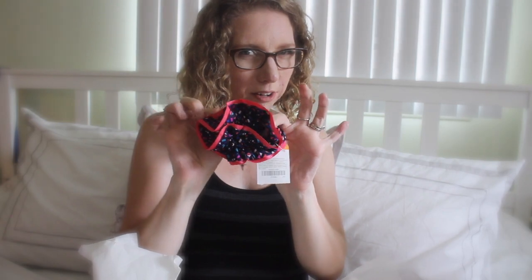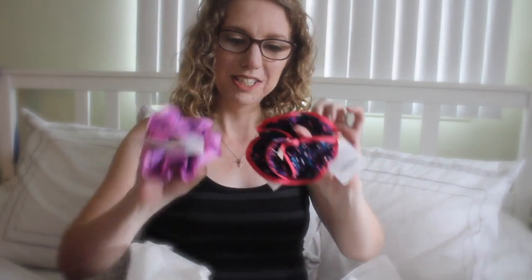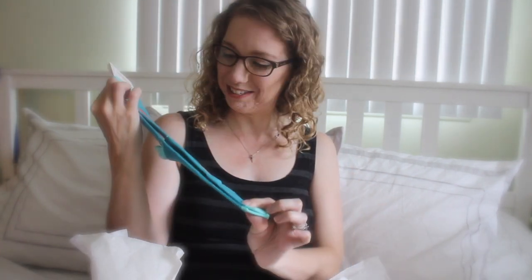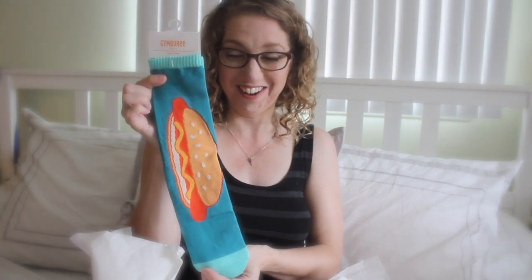For my youngest, my five-year-old, there's a pony holder for her, so they have sister-sister matching pony holders. And for my boy — look at the hot dog socks! Oh my gosh, these are hysterical!